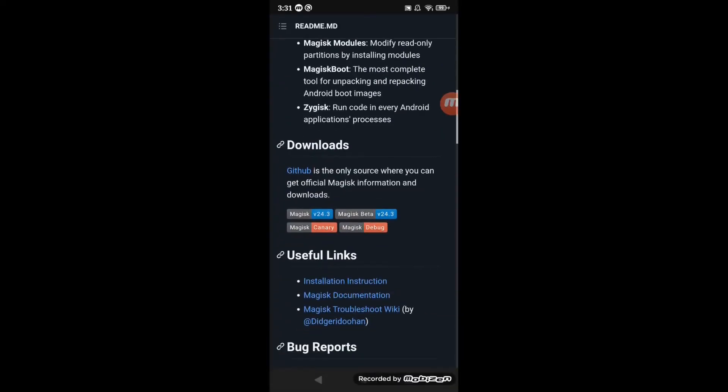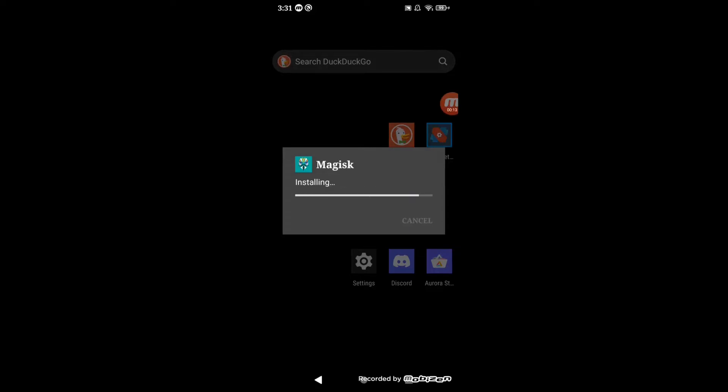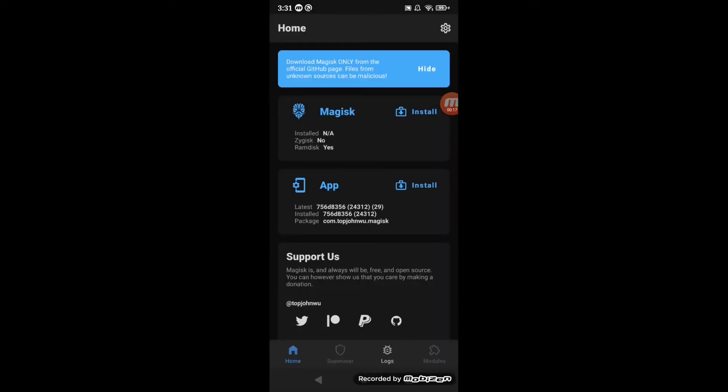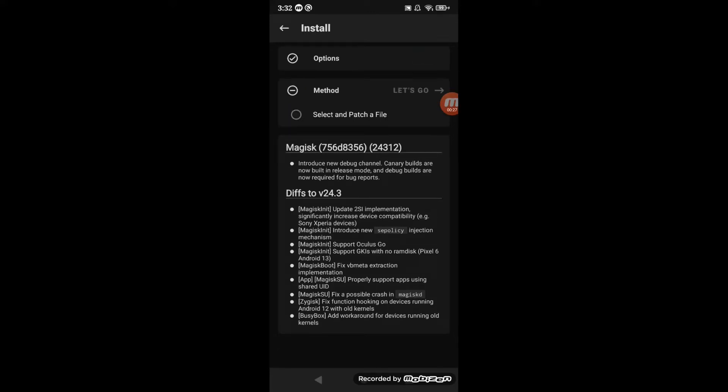Once you have the boot.img, go to GitHub, then go to Magisk and scroll down until you see Magisk Manager. Press download, and once it's done press install, then press open, press install, press allow, press patch vp meta image. You need to do this so it disables verify boot so you can boot the modded boot.img. Copy the boot.img, go to your phone, go to the downloads folder, and press paste.